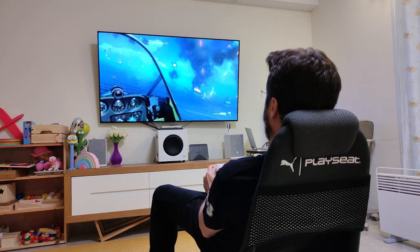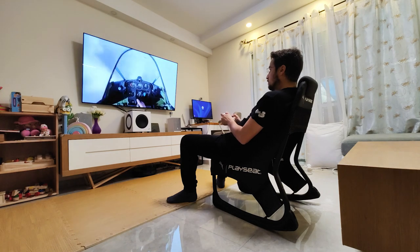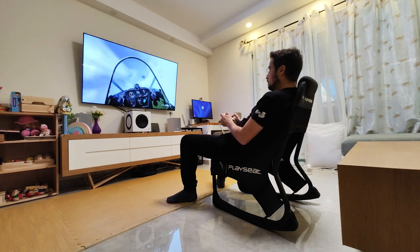I actually tried it out during Gamescom, and that's the first time I actually met the PlaySeat guys and company. I had a chance to sit on a bunch of their chairs, and this chair was one of the first things I actually said, 'Hey guys, where can I get it?' — because it's just amazing.